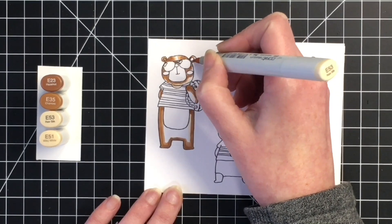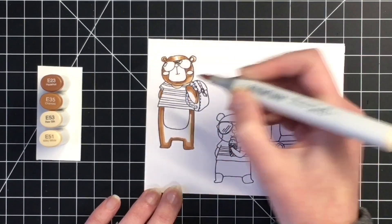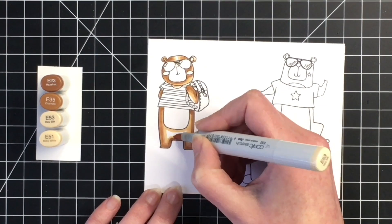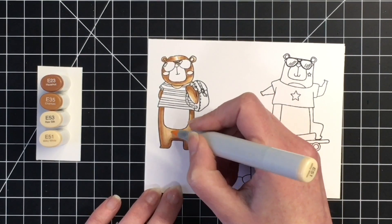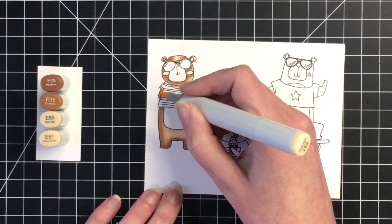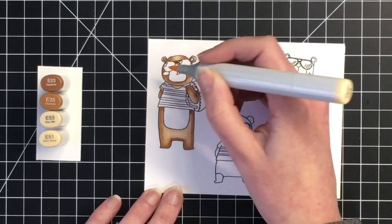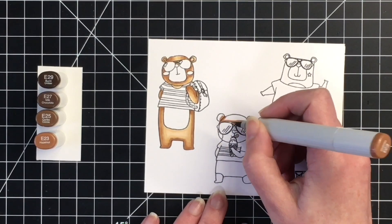For the coloring, I just went in with my lightest marker and mapped where I wanted my shadows to be, then went in with the darkest, going through those markers from darkest to lightest. I'll finish off with the E51. You get a nice blend with the four color combination, but you could also do this very easily with a three color combination. This little guy is holding his backpack — I thought he'd be pretty cute for a congratulations card for the end of the school year.